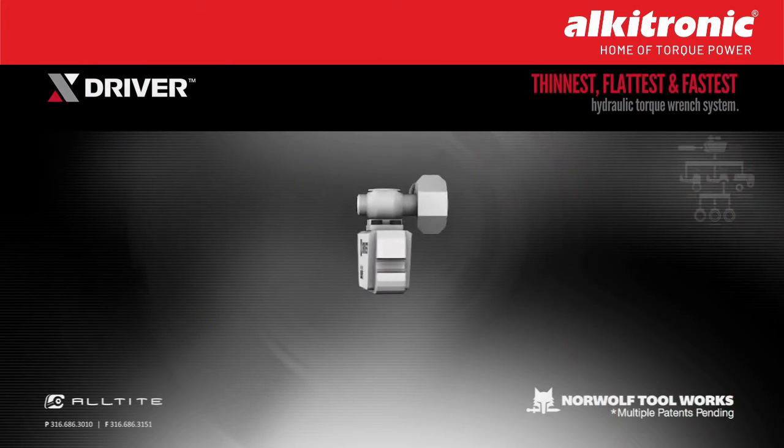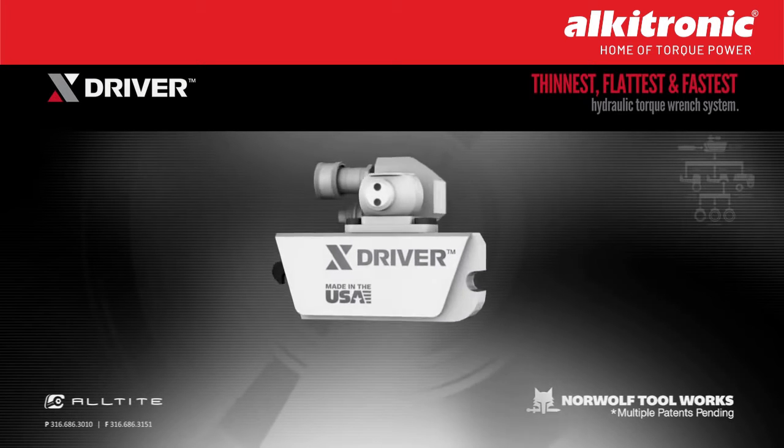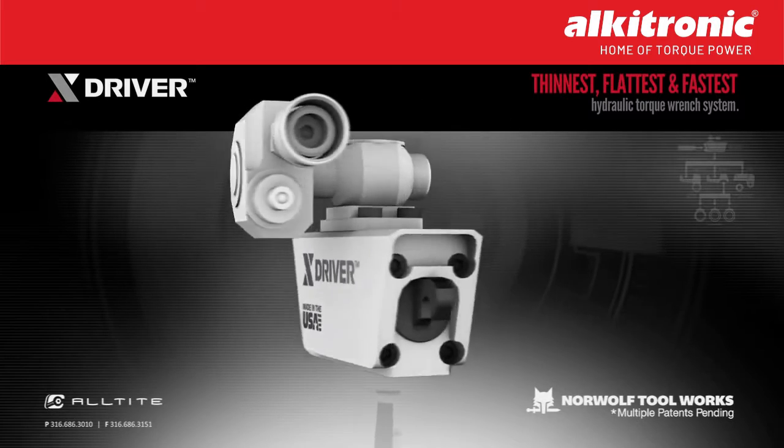The powerhead locks easily into all the drives without the use of link pins. Combined with the streamlined design, the X-Driver is able to lay completely flat on applications.